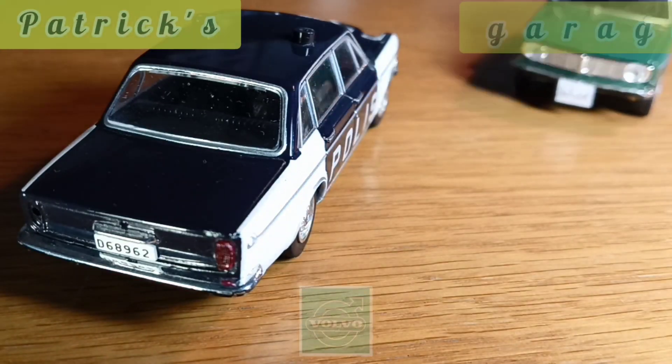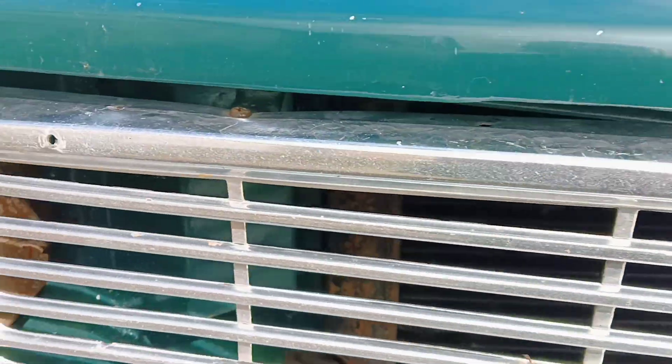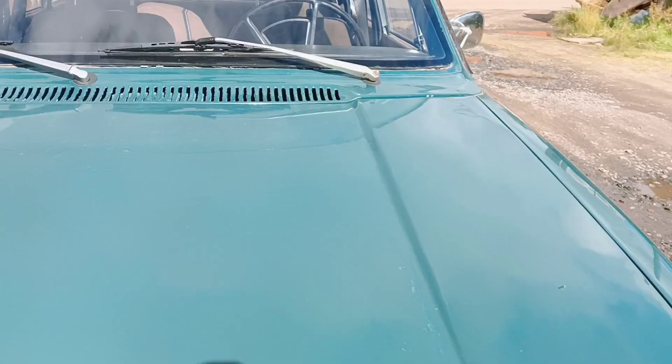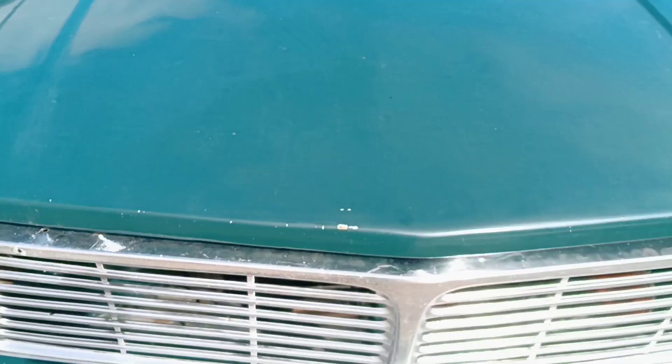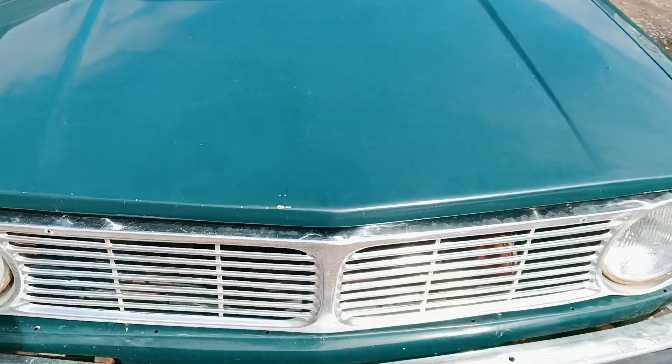Today we are going to talk about a relatively common problem. Patrick's garage. How we can continue repairing body if it was restored not correctly before? How we can put hood molding if the hood was damaged? We need to make something clear. Moldings are needed to protect the paint surface of the car from accidental touching.